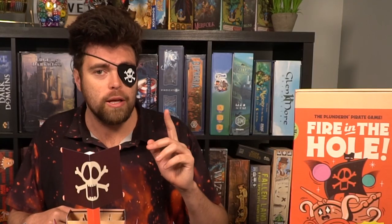Hey guys, and welcome back to another Unfiltered Gamer board game review for the game Fire in the Hole by Mick Miller. The game is currently on Kickstarter, plays two to four players, and takes roughly about 30 to 45 minutes to play.